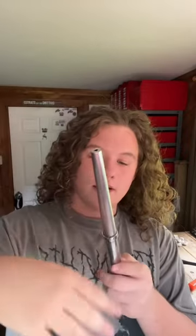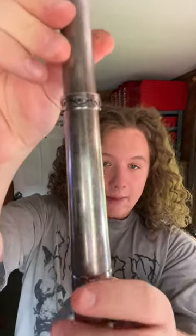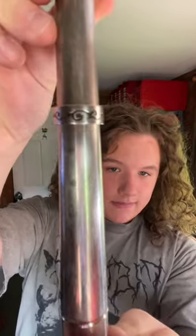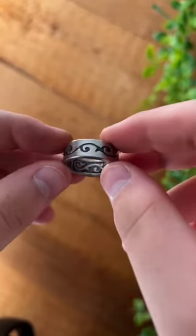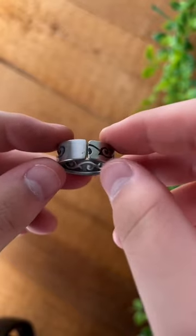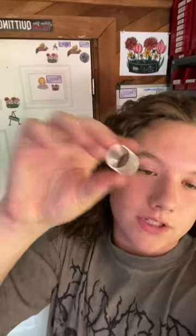Now that we're done with this ring, let's check the size — an absolutely perfect size 10. Here is the completed ring. We used the back side, and if you look on the inside you can see the reverse side of this. If anyone's interested in any of the rings I sell, the link is in my bio.